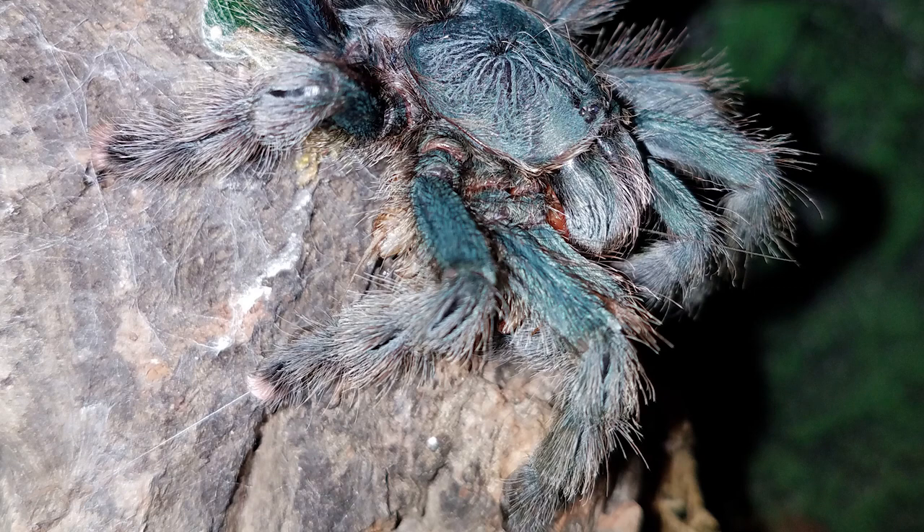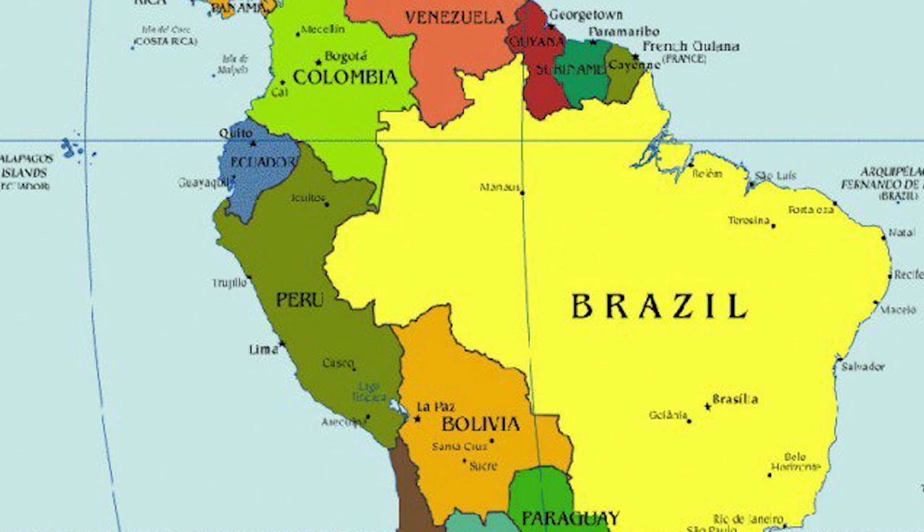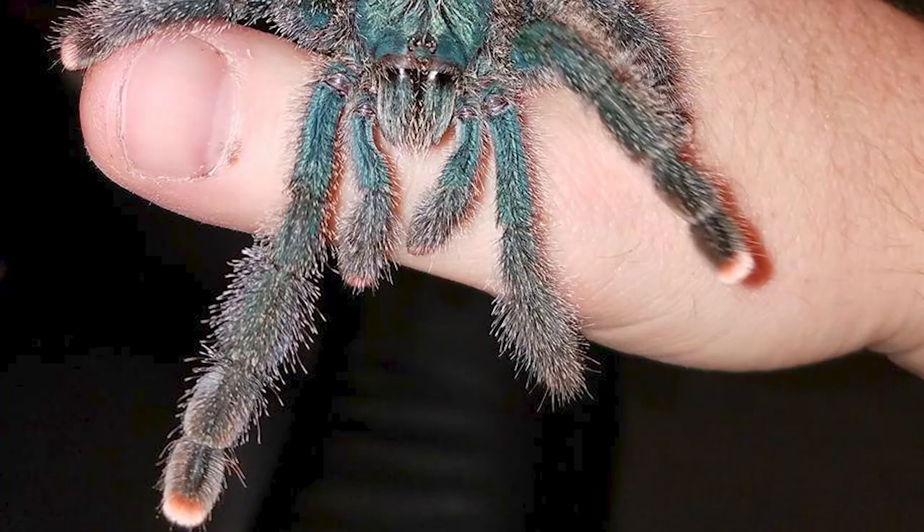Avicularia avicularia, sometimes called the pink toe or Guyana pink toe tarantula, is a New World arboreal tarantula. This species originated from Central and South America, and can be found from Costa Rica to Brazil, as well as the Southern Caribbean.